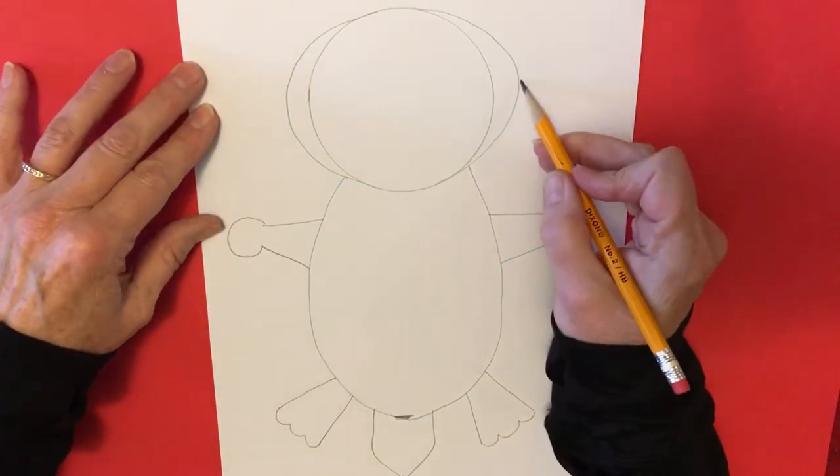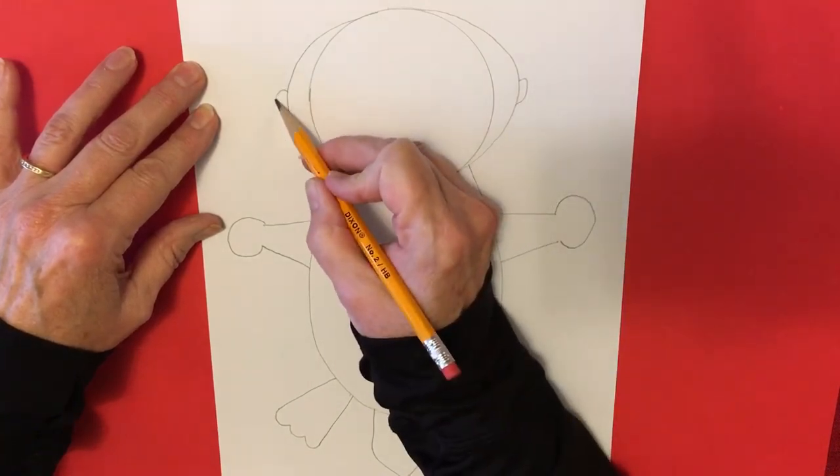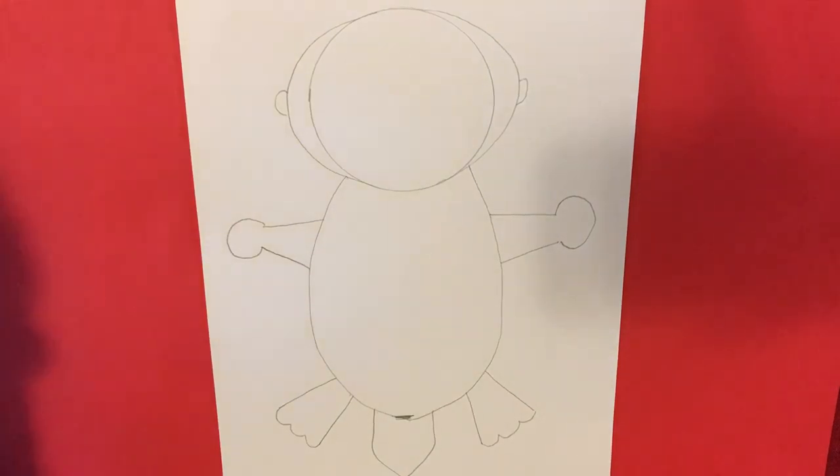We have a couple of little ears right on the side — they're very small, like this. Okay, now that we have our drawing of our sea otter...